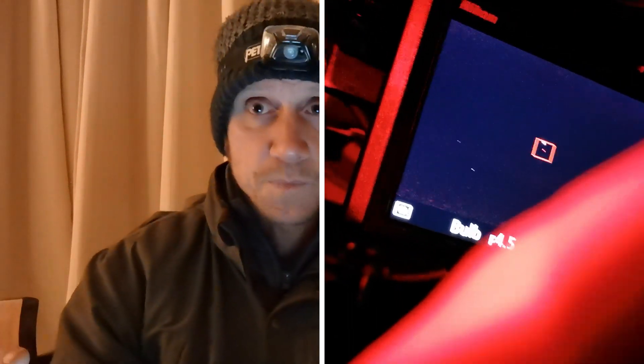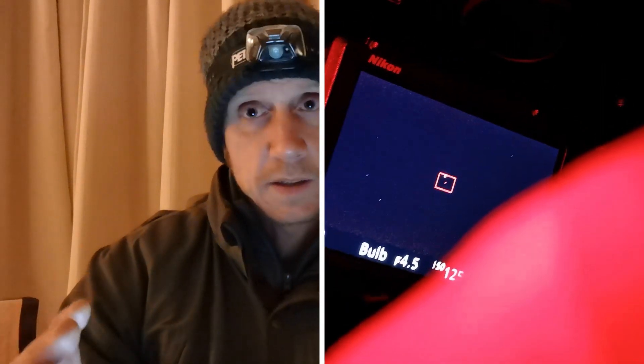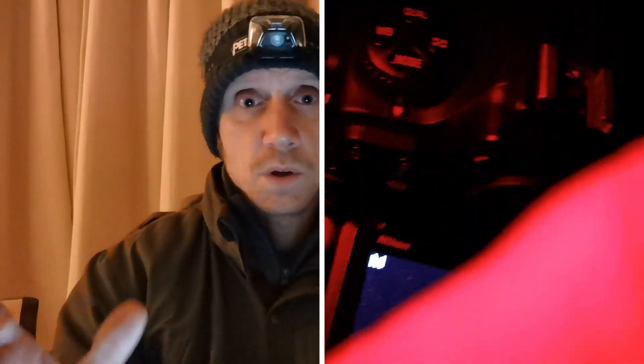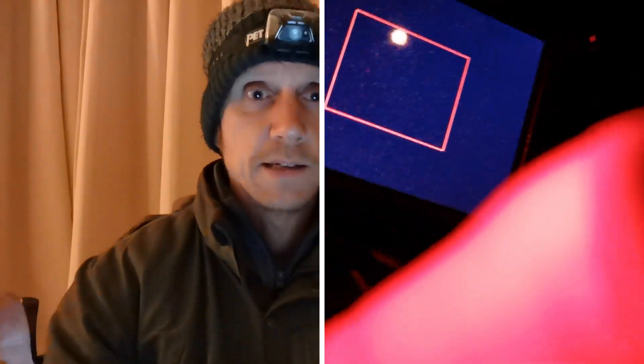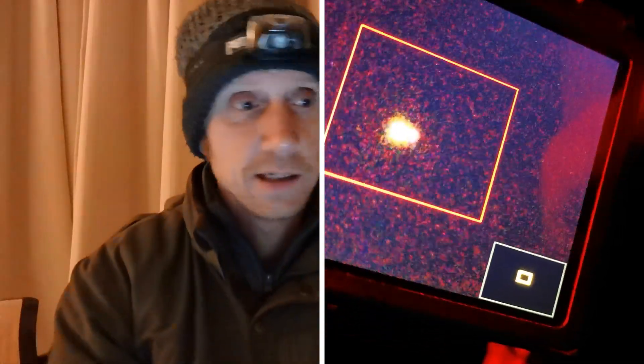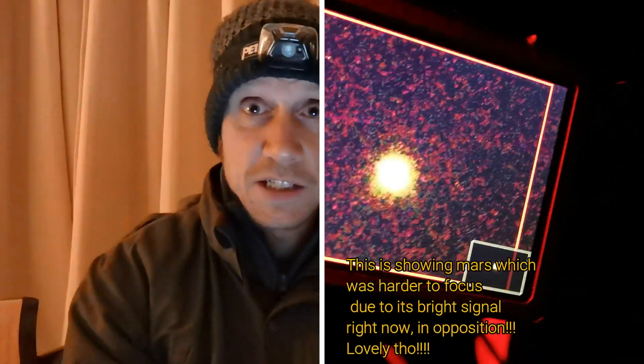A lot of you out there with your photography knowledge will know that going into infinity is kind of what you're after when you want infinite focus, so to speak. But actually, to pinpoint those stars, you just back off a touch and they're lovely and sharp.